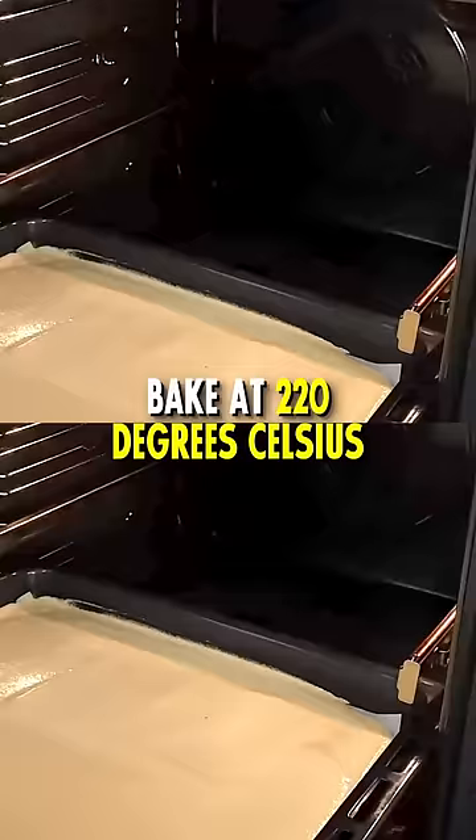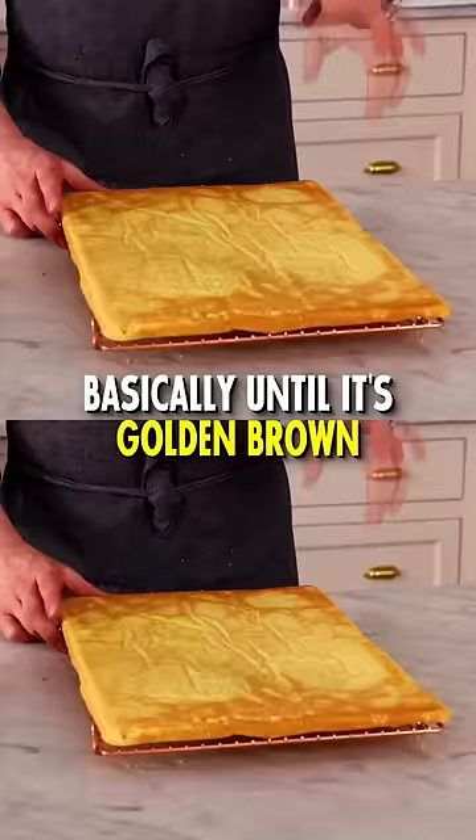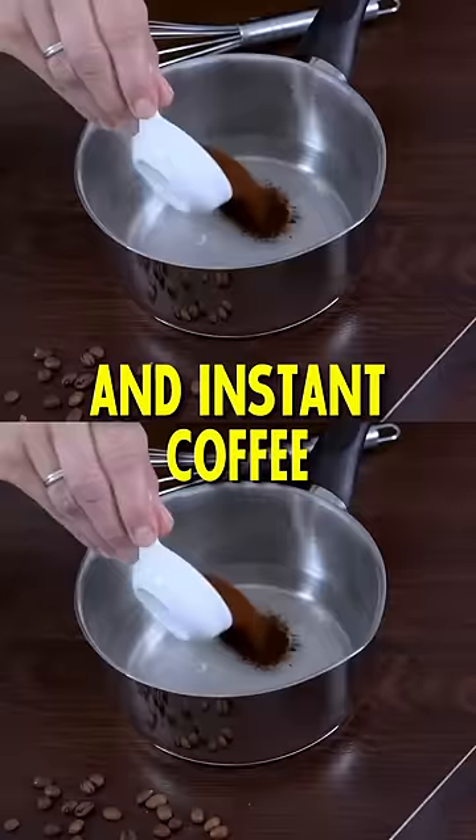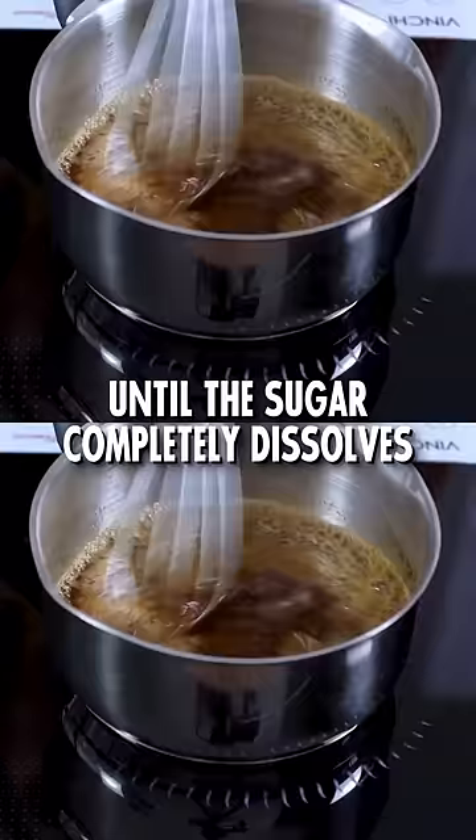Bake at 220 degrees Celsius or 425 degrees Fahrenheit for about 7 to 10 minutes, basically until it's golden brown. Number 2: you need the coffee syrup. While your joconde sponge is cooling, boil together sugar, water, and instant coffee until the sugar completely dissolves.